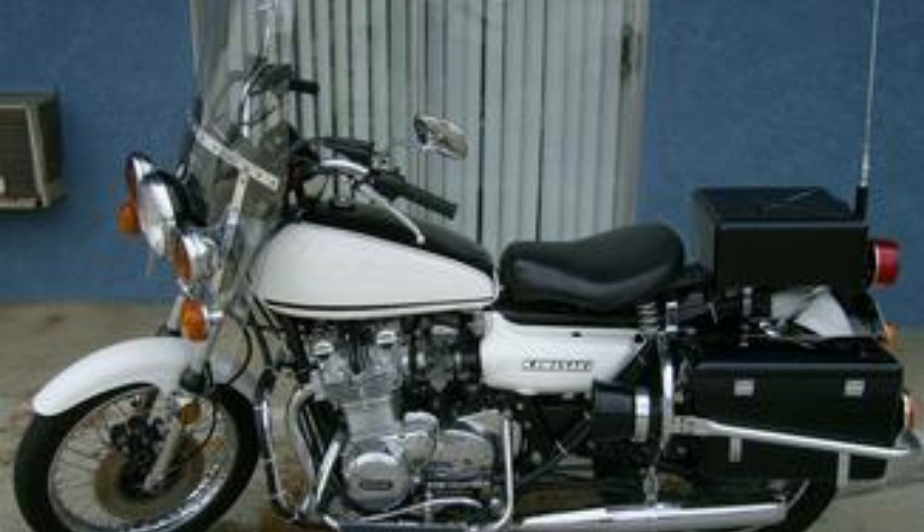The KZ1000C Police was the first built-for-law-enforcement model, intended to compete with the Harley-Davidson, produced from 1978 to 1981. The KZ1000P Police, the most common model produced from 1982 to 2005, is commonly known as the KZP.